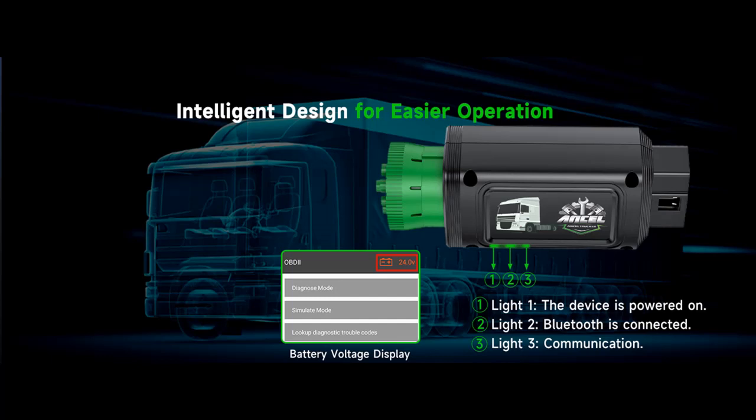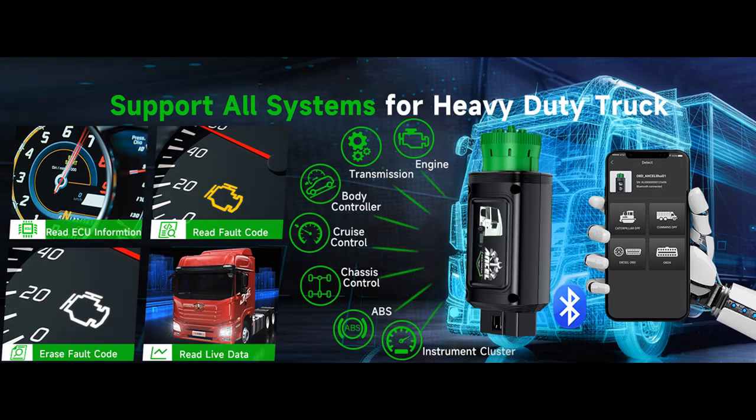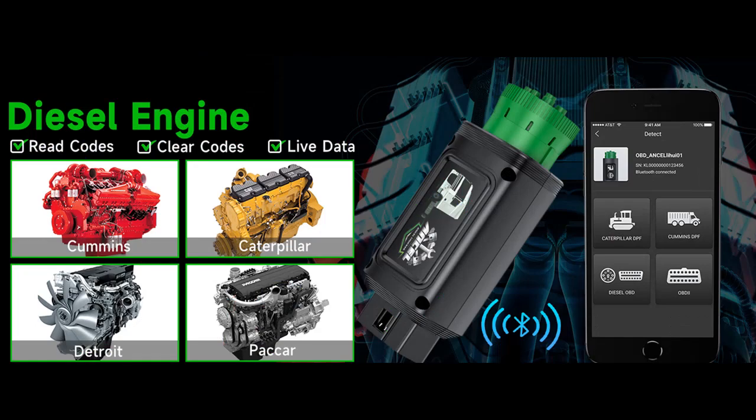Save hundreds or even thousands of dollars in repair costs. Newly added lock for green 9-pin port plus battery voltage monitor. Some truck scan ports do not plug in easily. Worried about loose sockets or diagnostic interruptions? The HD100 adds a locking feature to the 9-pin diagnostic interface to stabilize it and ensure smooth communication. Once you enter the diagnostic menu, you will see the battery voltage in real time, allowing you to check the current state of the battery at a glance.